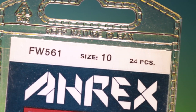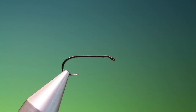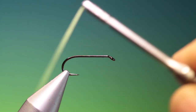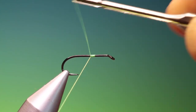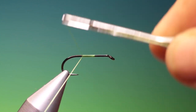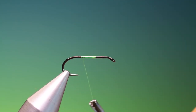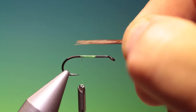We'll start with an RX FW561 size 10 barbless nymph hook. This is a large burrowing mayfly nymph, and we just attach our tying thread at the back. We go back so far, then take a small bunch of pheasant tail fibres.